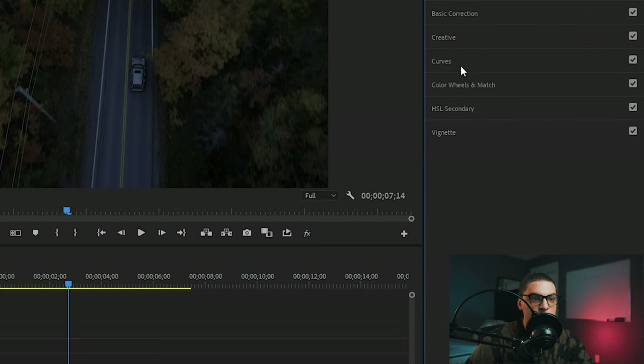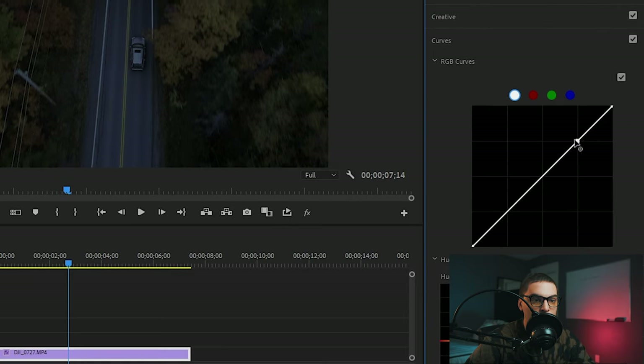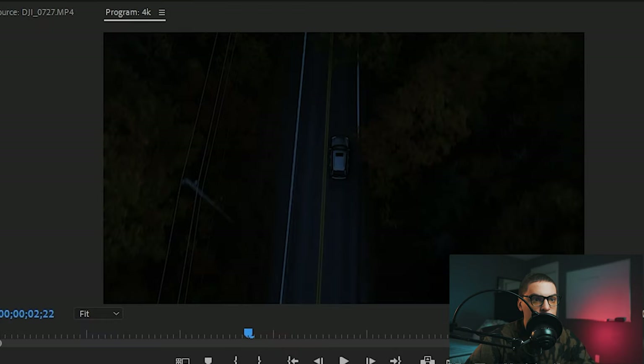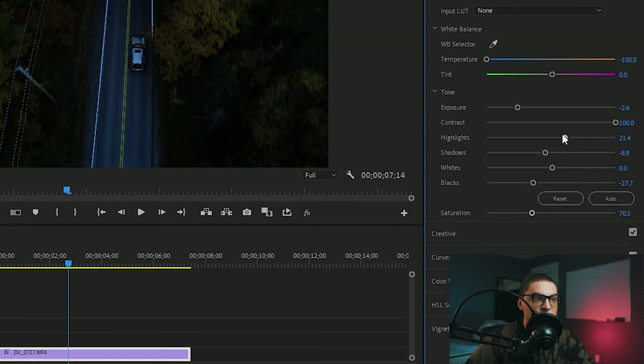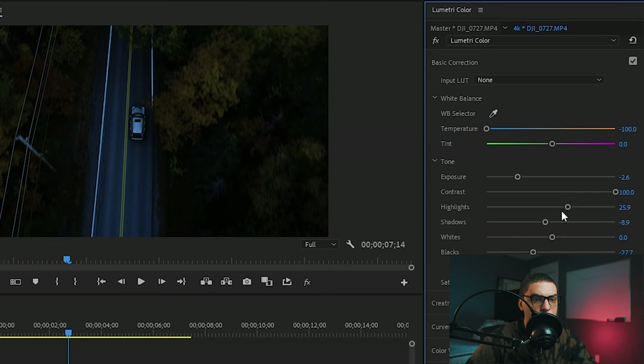If we want to add more contrast we can use the RGB curves — grab the top point and bring it up, then drop the bottom one. That gives good contrast. As you can see it's real dark so we might have to pop that up a bit. The highlights are a little strong, and those lines probably won't be that bright during the nighttime. So grab the whites, bring them down, and then maybe drop that contrast just a tad.